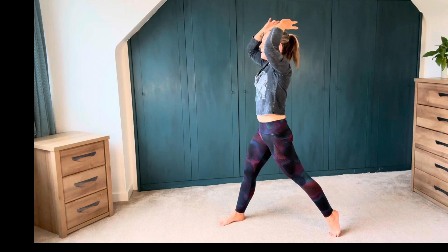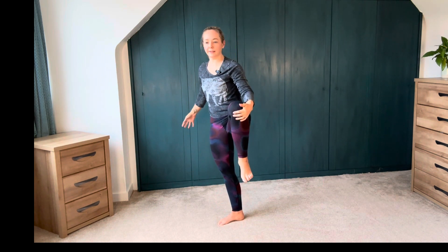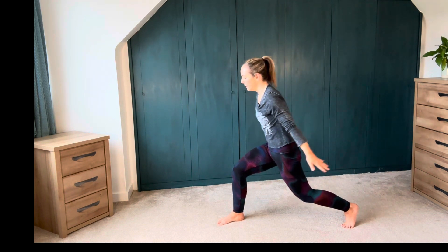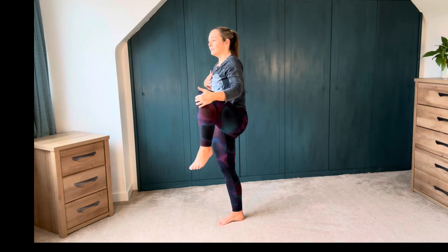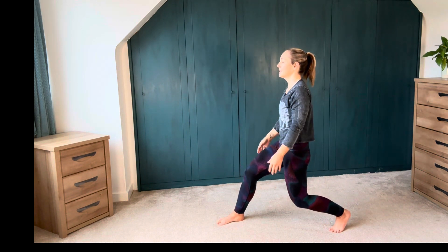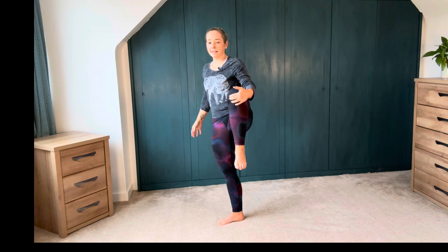This time exhale, lower everything, coming on back. Big inhale, whole body comes forward, knee comes forward — big hug here. Exhale, send it back. Big inhale, whole body comes forward, knee comes high. Remember you're allowed to lean on furniture, do what you need to do here. Exhale, find that base. Big inhale, knee comes forward. Now we're going to go for a little tree stance here.